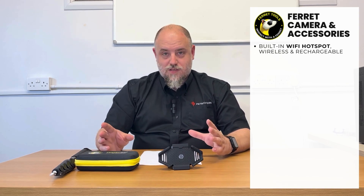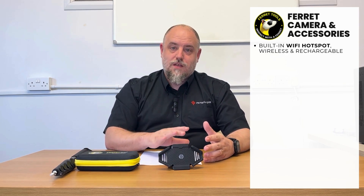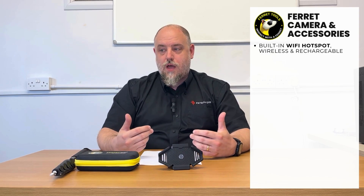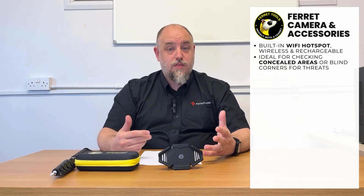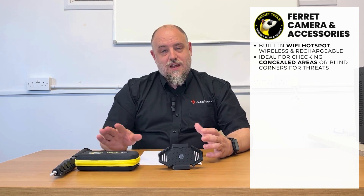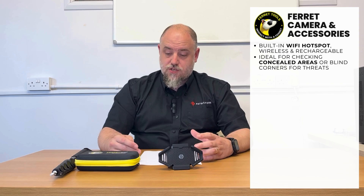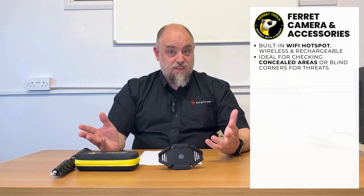Hi guys, welcome back to the channel. It's Aaron from Patrol Store. Today we're going to be talking about the Ferret Plus camera. This is a cool little gadget that, using a built-in Wi-Fi network, basically allows you to live stream video from the camera to your mobile device, allowing you to do either inspection or surveillance work without putting yourself in the line of threat. The other cool feature is it doesn't have to be set to a mode where it can record, so if you're covered by things like RIPA legislation, it's kind of safe to use.